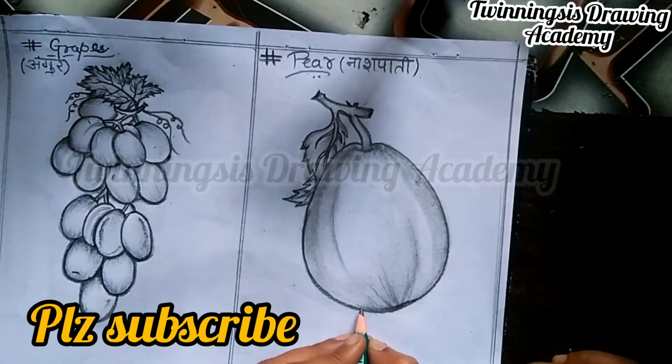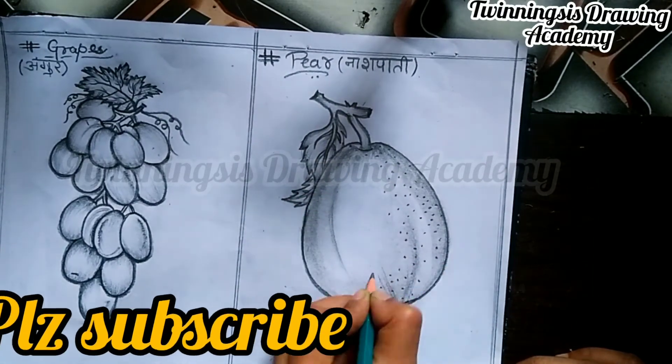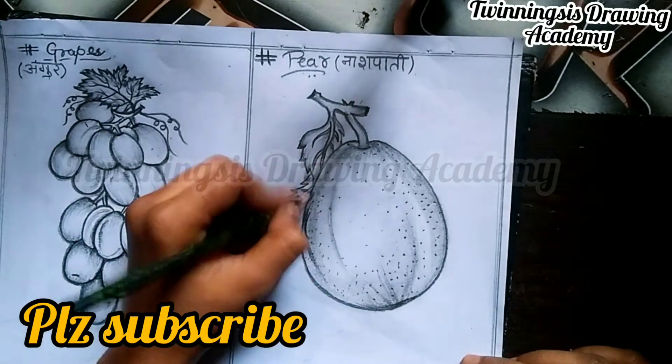Here you can see that our pear is ready. The last step is to give it some dots, because the dots are dotted.